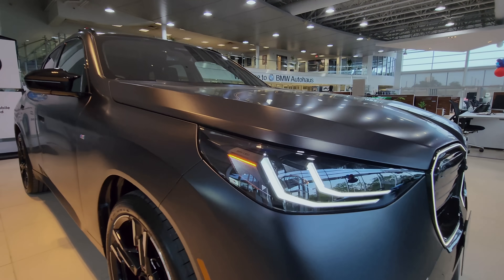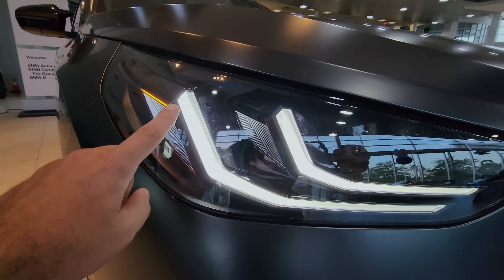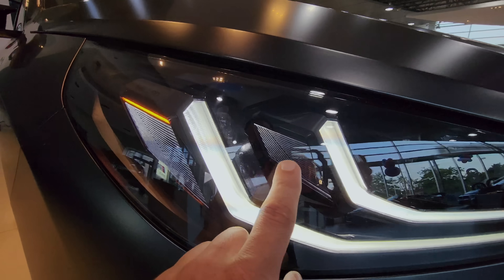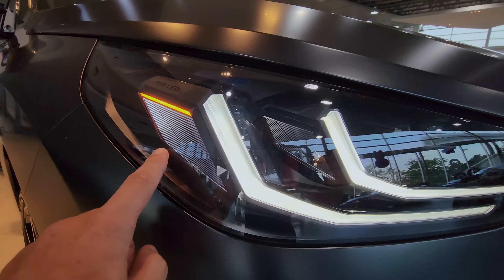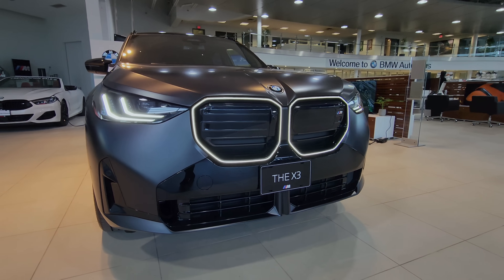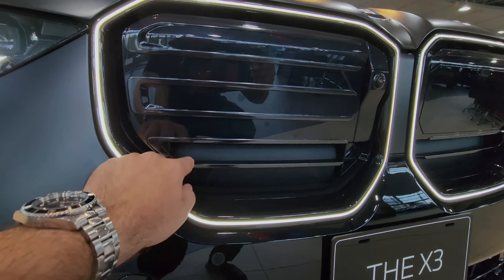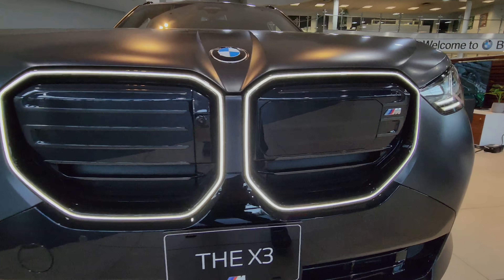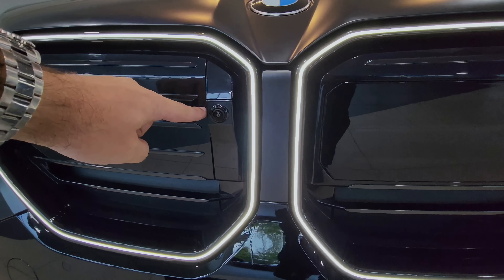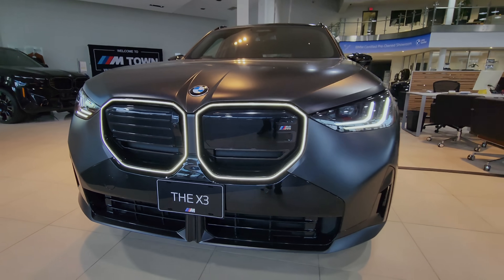Starting off you can see the headlights — they're completely redesigned. You got some lights in here for nighttime driving and you got these two LED strips that go along the whole headlight. You got the same design on the inside as you do on the outside. You got this massive kidney grille that's illuminated, and you've got some slits in here that allow air to go into the engine. Behind this spot here you got some radar sensors, and you got the front camera washer — this pops out and it'll wash the front camera.